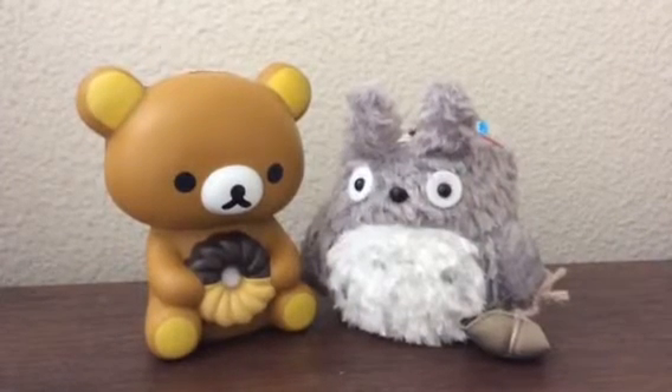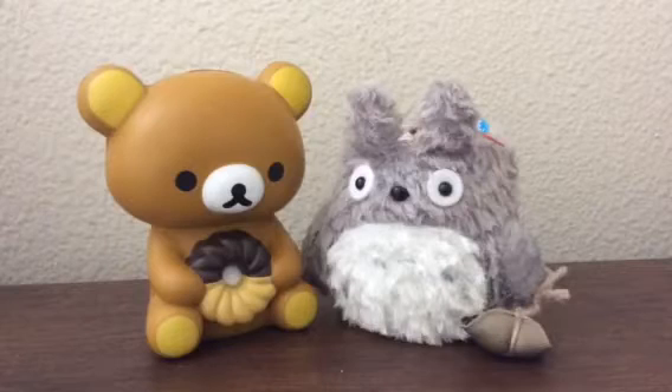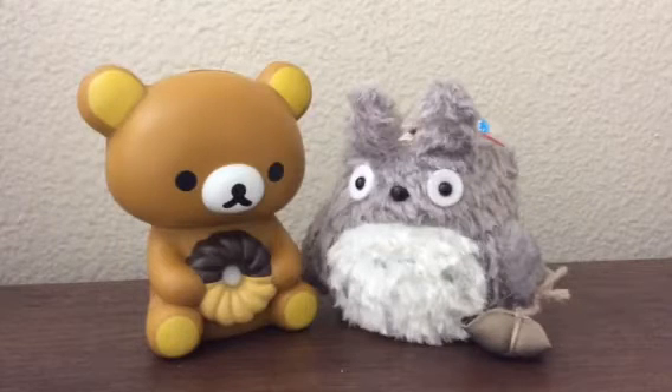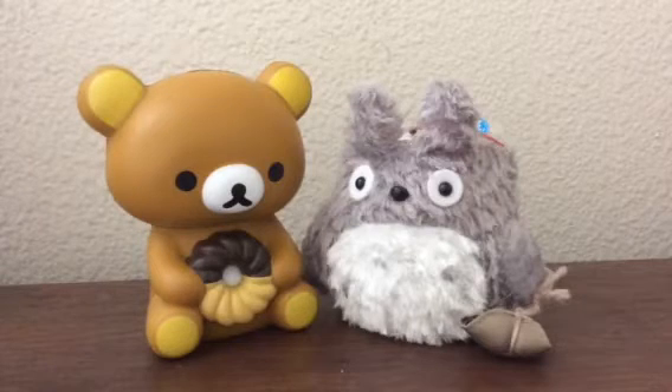Hey guys, and welcome to another one of my videos. So I'm going to do kind of a mix of Mercari, Store Envy, and eBay — all of these packages are from those. I will include my Mercari code down below. If you guys want to use it, you get $2 and then I get $2. And let's just get started.